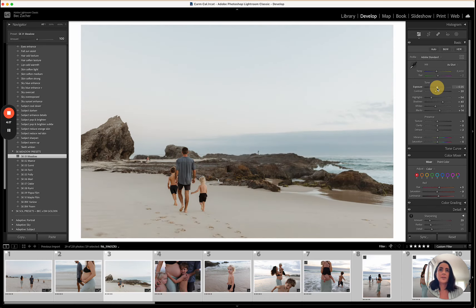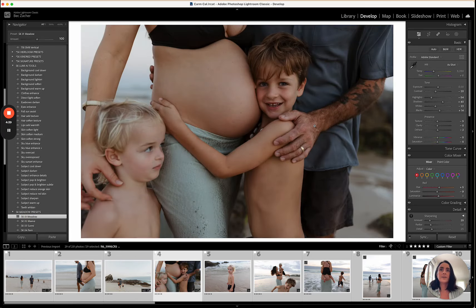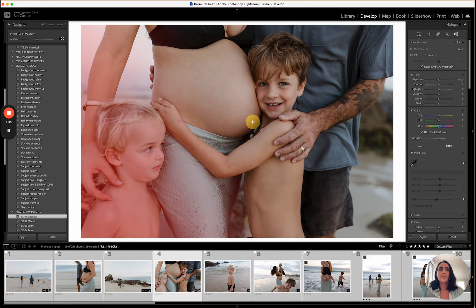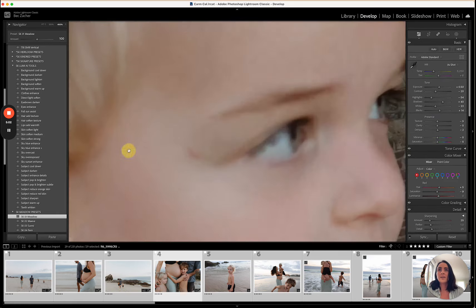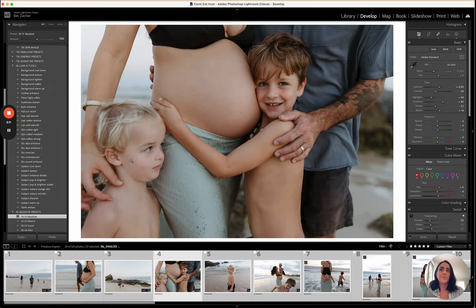I'm going to bring the exposure down a little bit and straighten that up a tiny bit. Because this is blue hour I really like the light so I'm not going to do much to the sky. I'll apply Meadow, lift the exposure just a little bit — it's a little too bright over in one corner so I'll grab a linear gradient and reduce the exposure there. For blemishes that aren't permanent I do remove those, but I never remove freckles, moles, or anything like that.